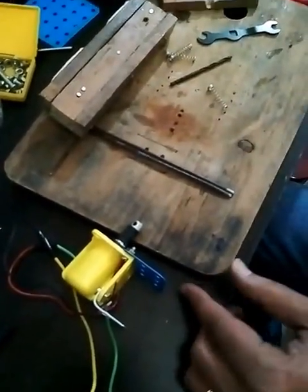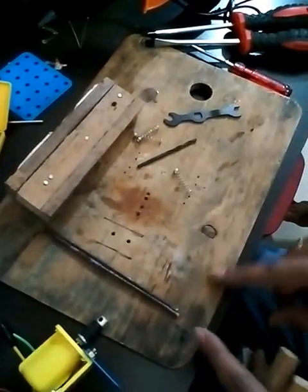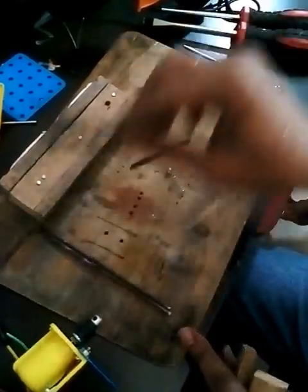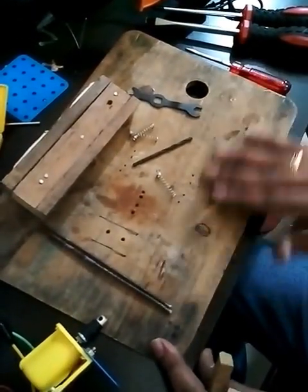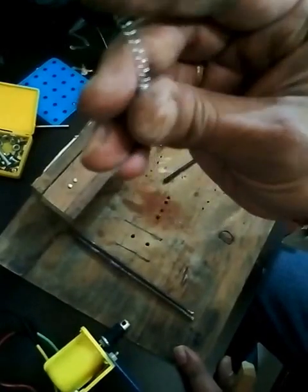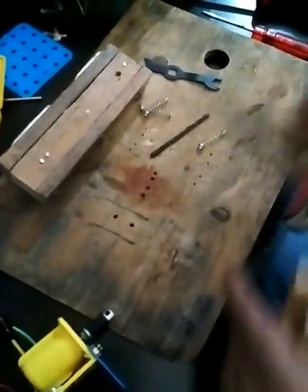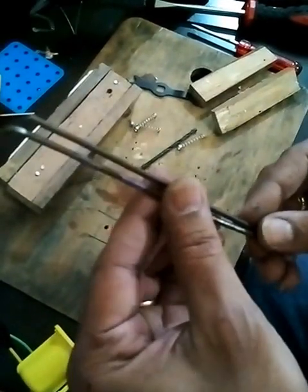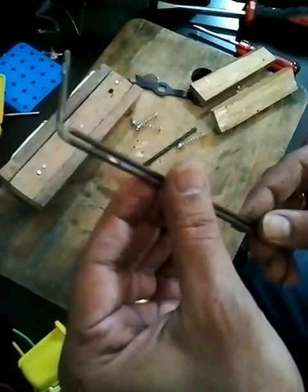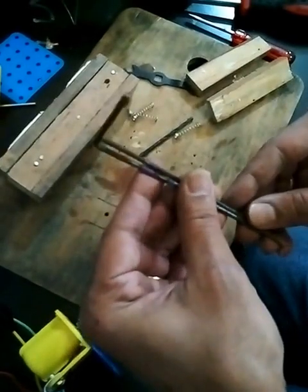Apart from the motor you require a wooden plank — you can use any plank at home. I'm using a vegetable cutting board which is pretty old; I'll paint it after I finish the work. You'll also require some six to eight springs, which you normally find in ballpoint pens, and two rods — you can use cycle spokes or long hard nails. You'll have to cut them to size.